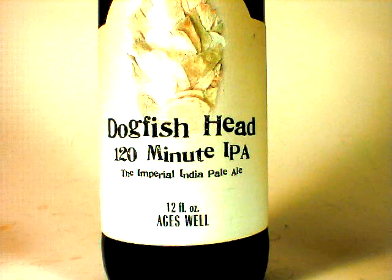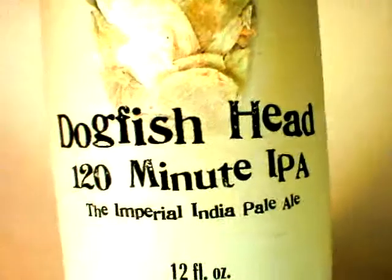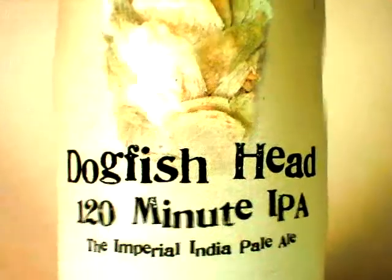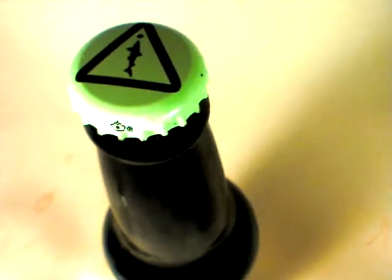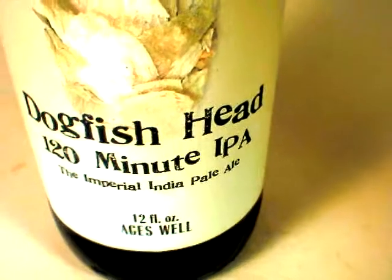Hi everybody, this is John Lemazny, and tonight we are going to look at one of the classics of craft beer: Dogfish Head's 120 Minute IPA. It is legendary, I would say. Absolutely amazing and awe-inspiring beer.